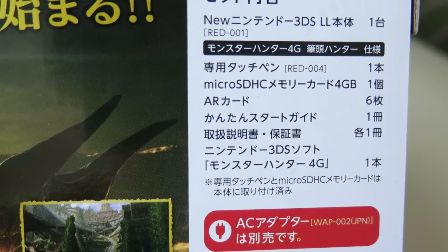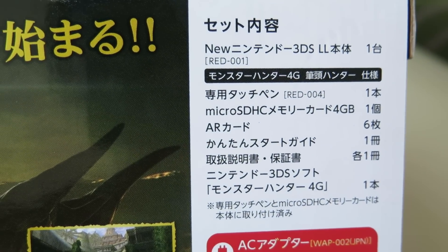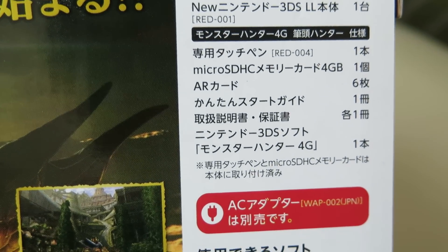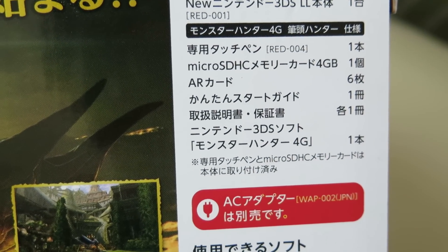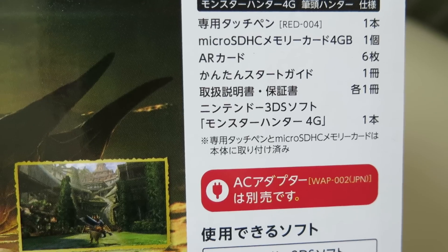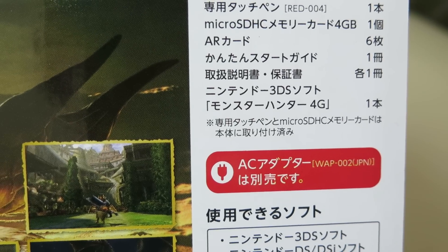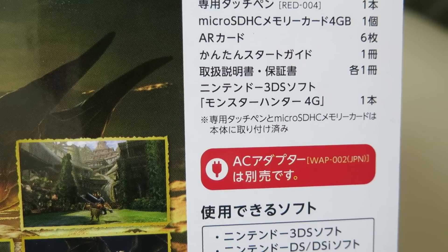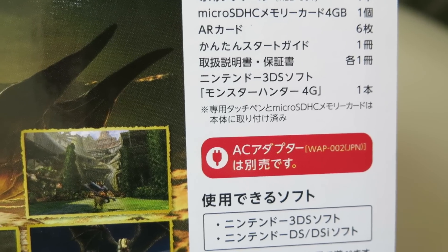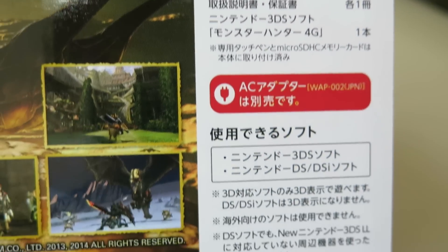Here we have the contents listed: it says we have the touch pen, of course there's the main DS in it, the touch pen, and there's a micro SDHC memory card — 4GB — with AR cards, 6 of them. There's an easy start guide and then there's a warranty. And then there is the Monster Hunter 4G game in it. That's what it says.